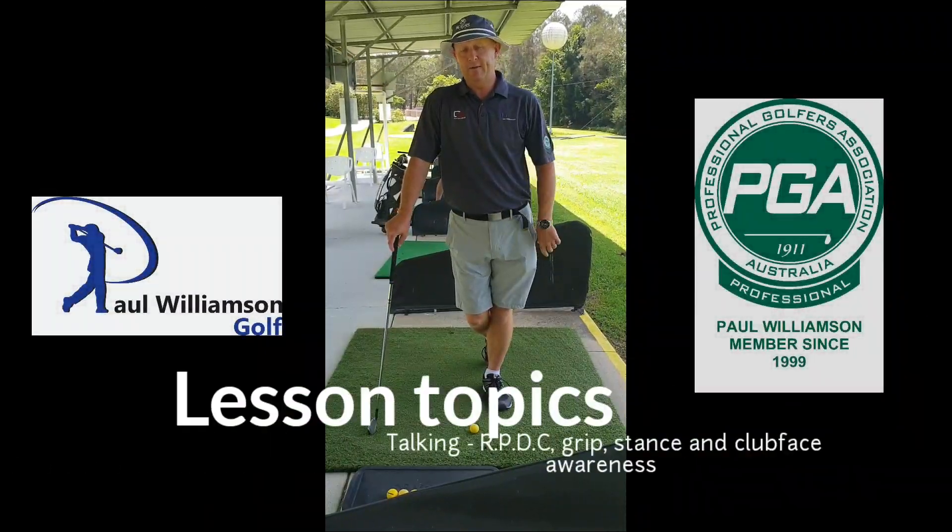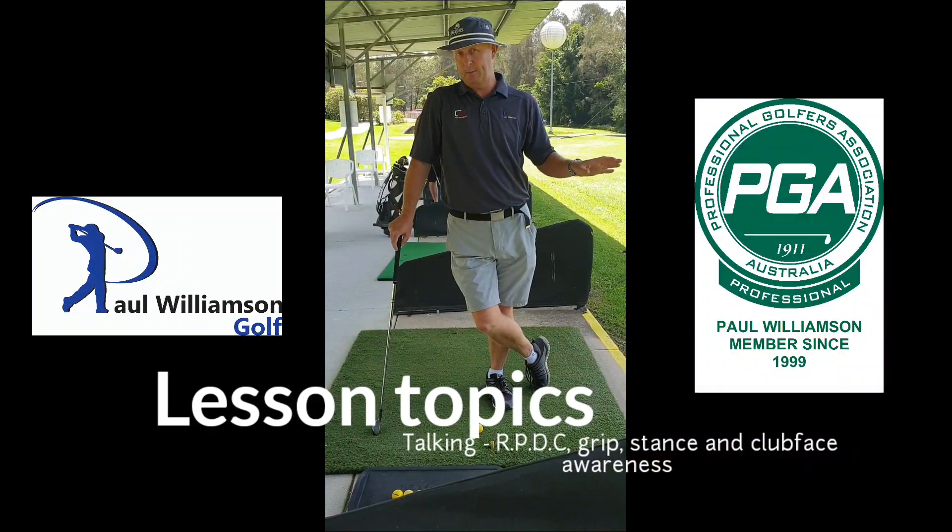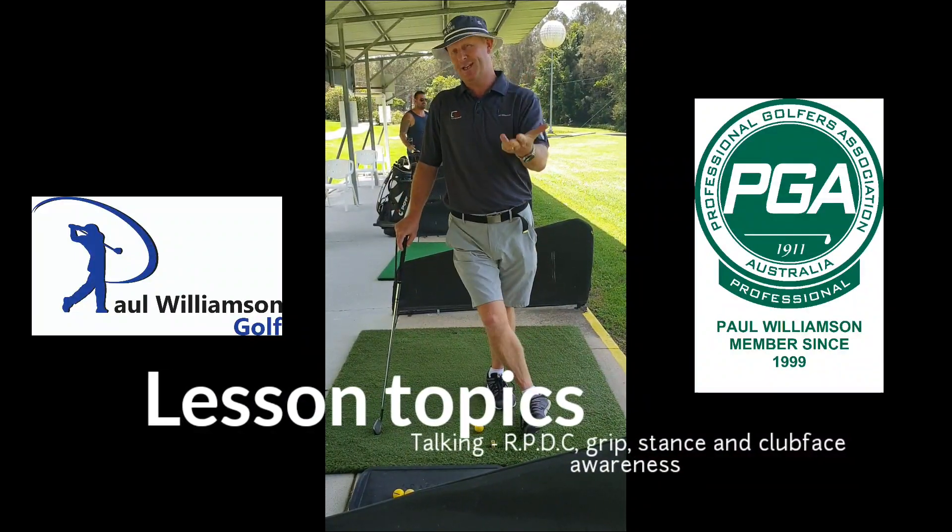Hey Simon, this is your golf lesson reminder video. The first thing I went through is a way of you shooting lower scores without actually having to practice anymore, which is the re-plan, do, check that I mentioned.